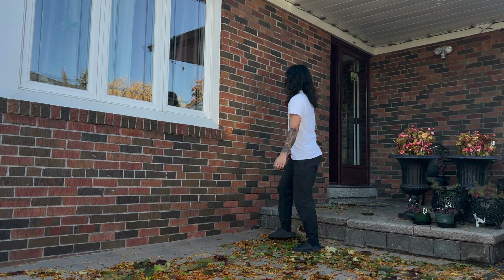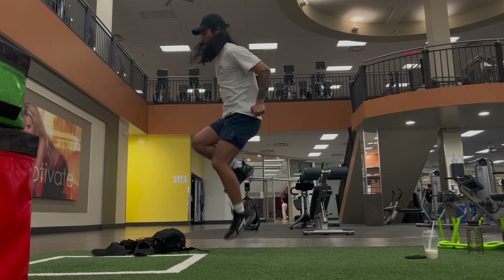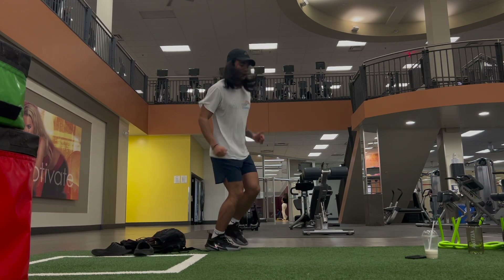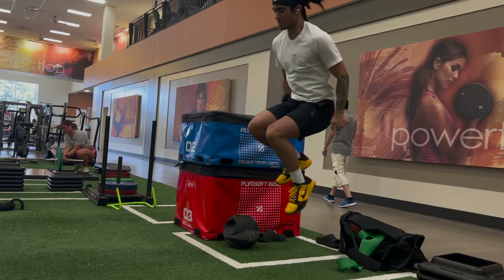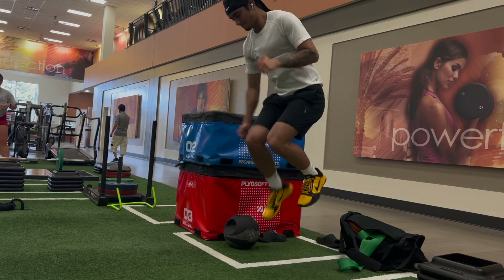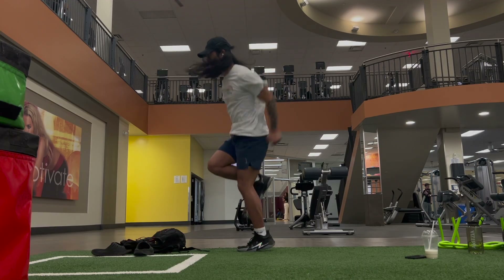I like adding at least one exercise for ankle stiffness on a plyo day. These single leg pogo jumps do that. My left calf is significantly weaker than my right, and my tendons on my left side aren't as stiff. With stiff tendons we can jump a lot higher during approach jumps, so I do single leg pogos to even out the imbalances. Bilateral pogo jumps are good as well. I do 4 sets of 20 reps on each leg, focusing on not letting my heel touch the floor and springing up as fast as possible.